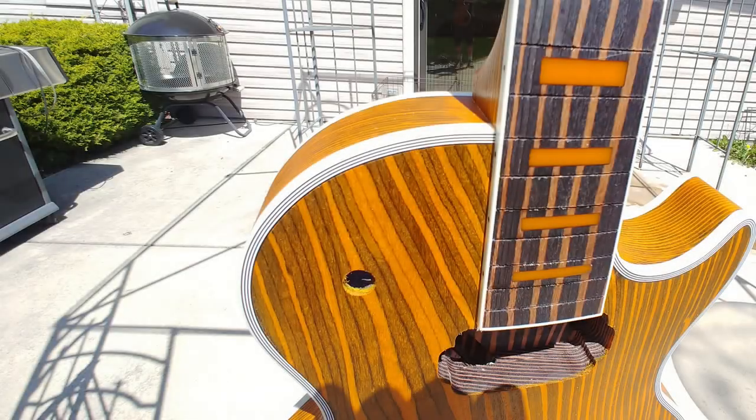So I spent a lot of time scraping the binding, getting all the dye off of it, all the colored pigment off of it, and making it look really nice. Solid lines going around the body and everything else.